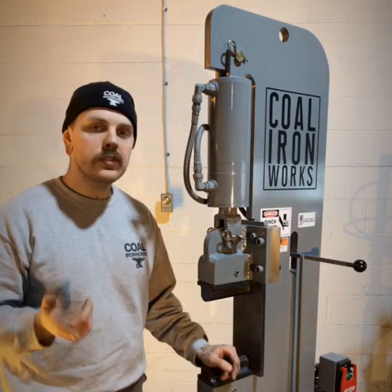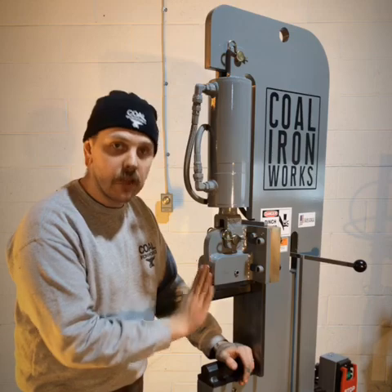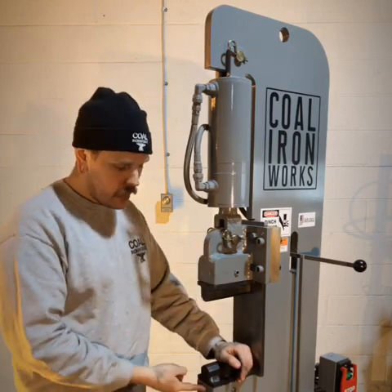When you're setting up your new forging press, one of the most important things you're going to do is ensure that the front of your dies are in line with the front of your die holders. That goes for top and bottom.